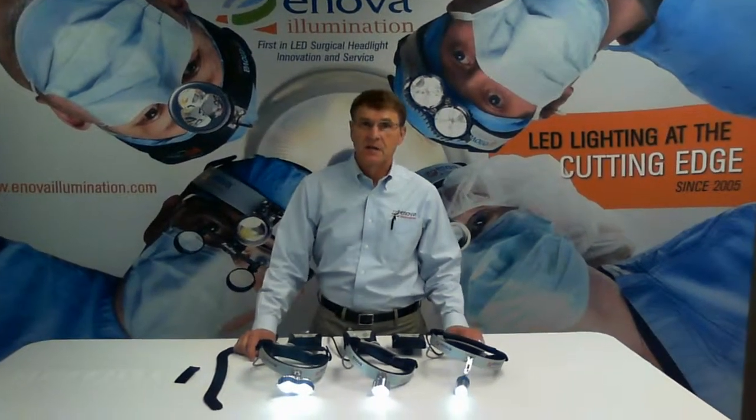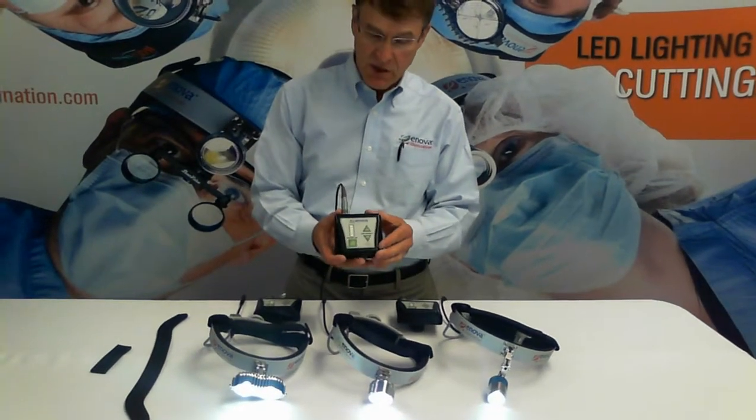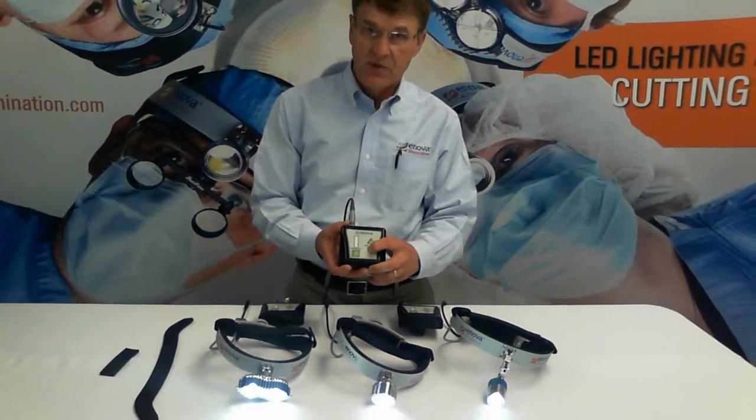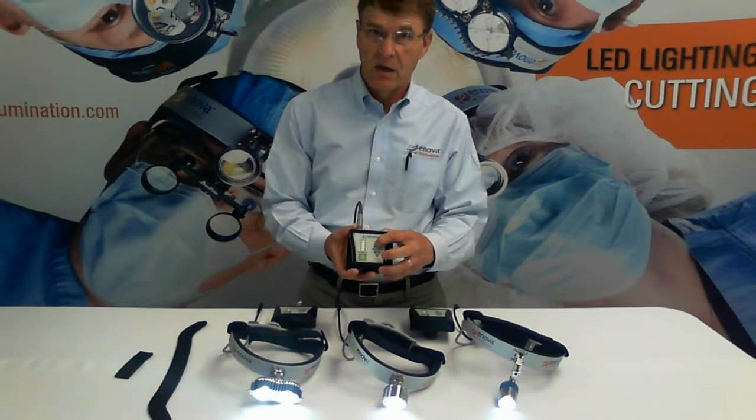First off, is the brightness adjustable? Yes, it is. You adjust intensity on the battery pack using the up and down arrows. It takes three seconds for it to go down and another three seconds for it to come up again to full intensity.